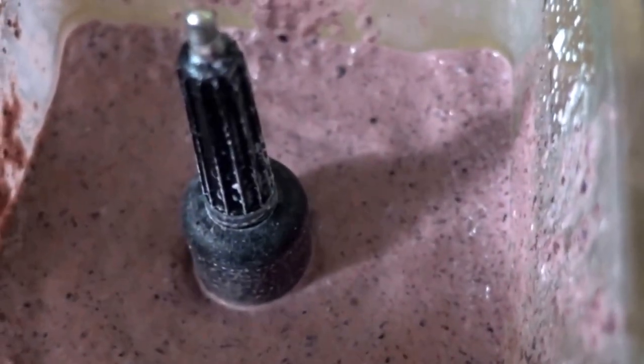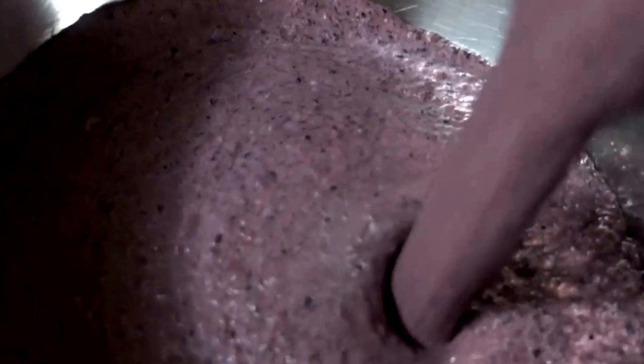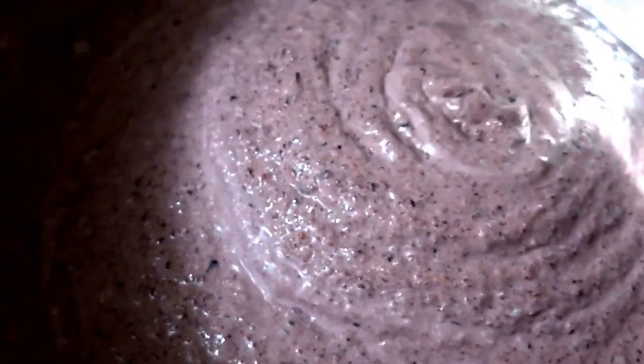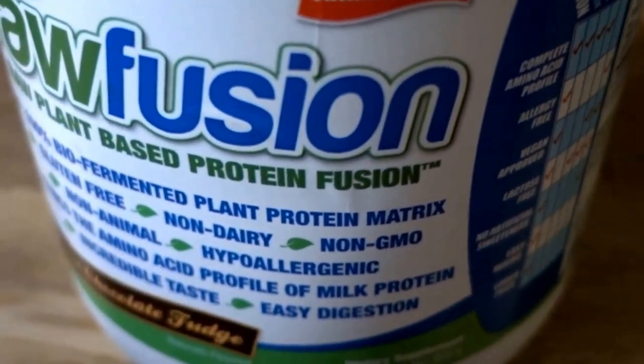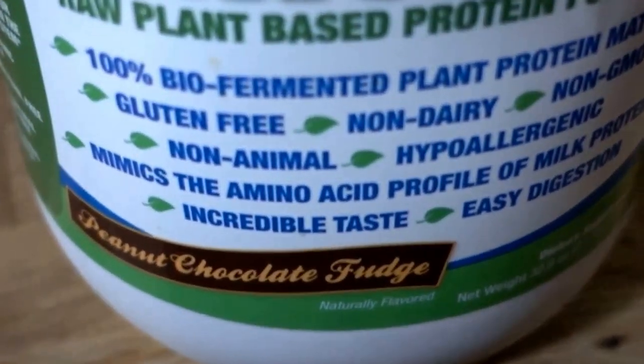Now blend the powder. Next step is to empty it into this beautiful bowl right here. Add three cups of the protein powder of your choice — this one just happens to be peanut chocolate fudge. There you go.